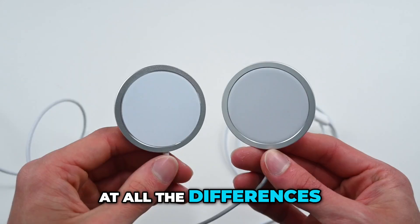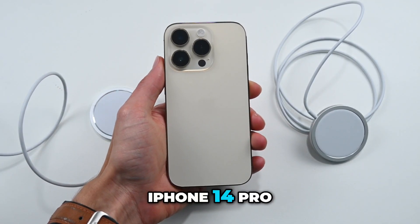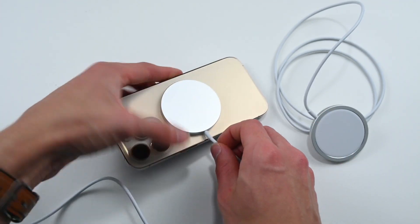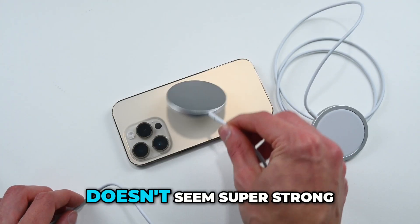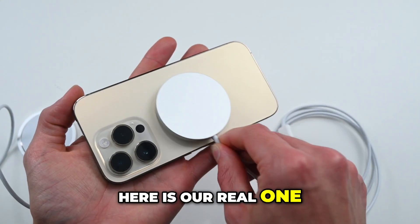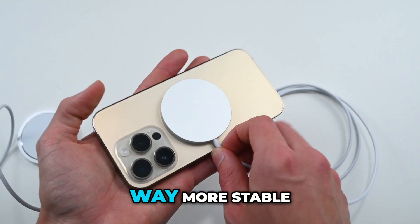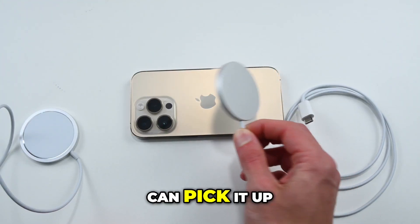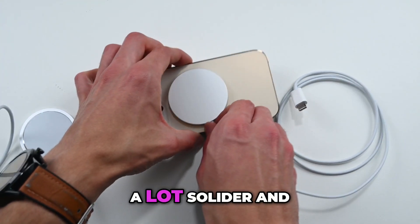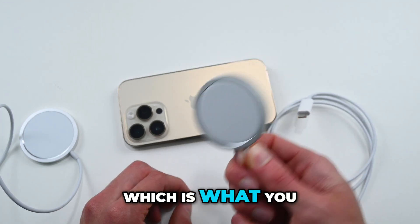Now that we've looked at all the differences, let's see if we actually notice any difference in functionality. Here we have an iPhone 14 Pro. So here's our fake one — it doesn't seem super strong and can't lift the iPhone. Here is our real one — that feels like a much sturdier connection, way more stable. Sure enough, we can pick it up. So that is a lot stronger and a lot more solid, and that's going to hold it a lot better, which is what you want.